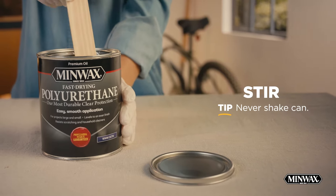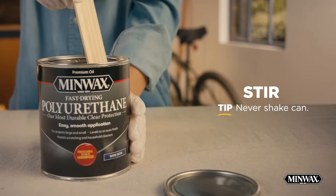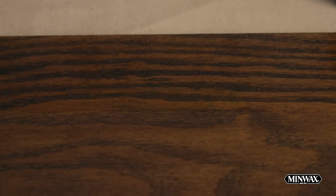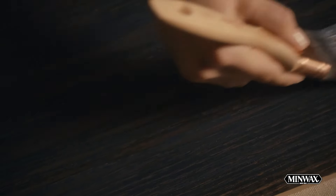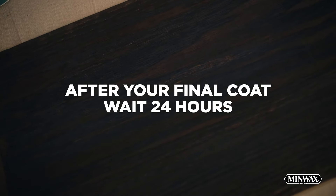Stir Minwax Fast-Drying Polyurethane before and during use to rotate the product from top to bottom and eliminate settling. Do not shake the can. Let it dry for at least three to four hours and then sand with a 220-grit sandpaper to ensure an even finish and so your additional coats will adhere properly. Remove the dust and proceed with the second coat. If you want to add a third coat, make sure to repeat the sanding step before you apply. After the final coat, wait 24 hours before light handling.